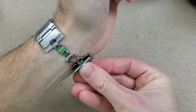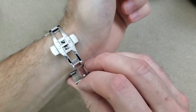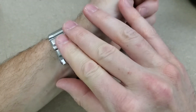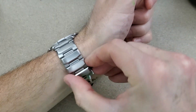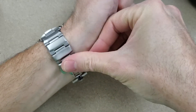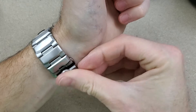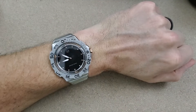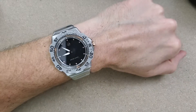It has a butterfly clasp — I really don't like butterfly clasps, especially when I have to put them on a certain way. I need to put this one in first... I don't know why it's not pushing in... and then this one here. I guess the previous owner liked to wear his watches tight because his wrist is larger than mine, but I don't know — anyway, it's on there pretty tight.